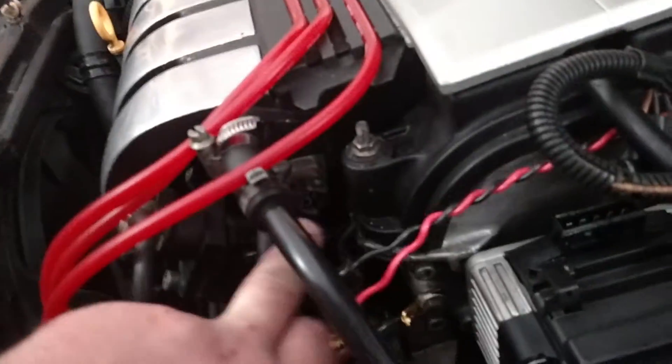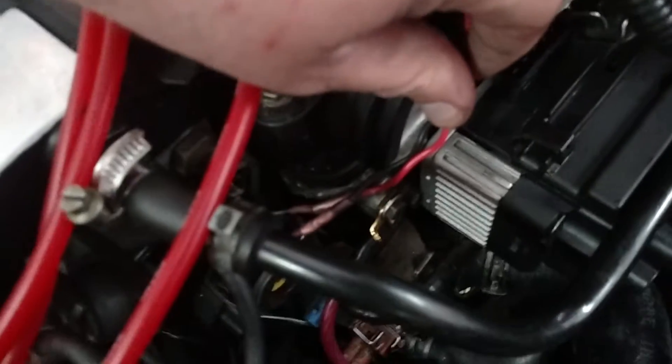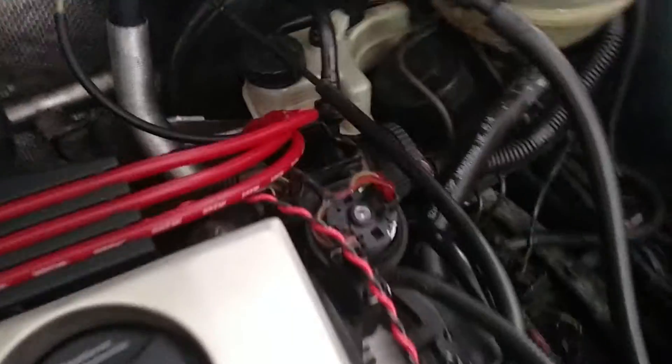Just a quick video to document the IAT swap and upgrade. The factory IAT in the VR6 is right back here, and the factory wiring comes up here. I've got this spliced in with a couple of heat shrink butt connectors and twisted wire — just two wires coming over.